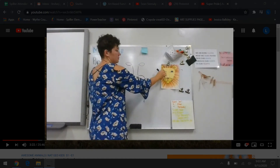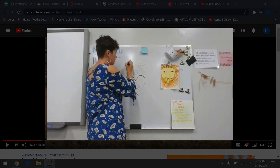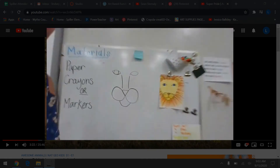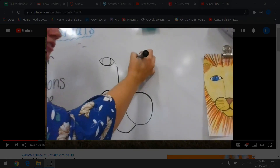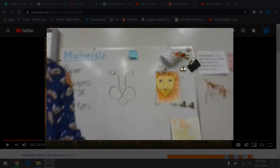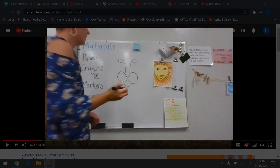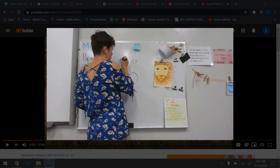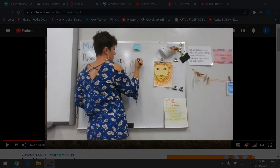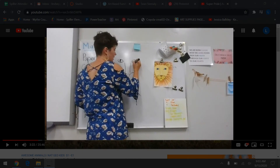Now I need to do the pupil inside the eye, so I'm going to do two curved lines — it's kind of like drawing a circle but without the top or the bottom. I'll do the same thing on the other side. Now I have to do the black part within his eye, and I'm going to do a line down, because cat eyes are a little bit different than our eyes. Our eyes — the black part — is round, but cats' aren't.